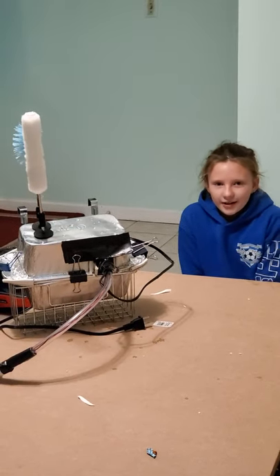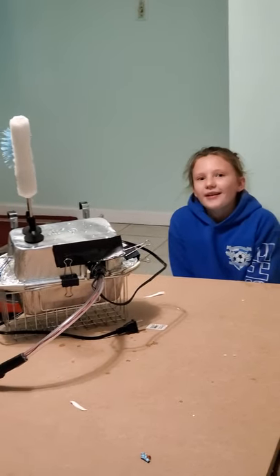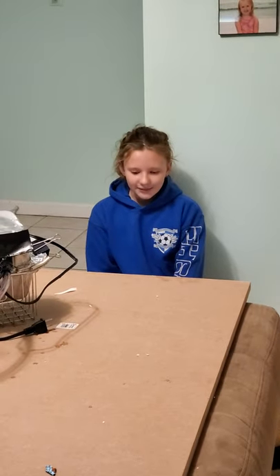Hi, my name is Lila. I'm in 4th grade and this is my invention, the dish reader. I made this device to assist people that have a hard time moving through the dishes.